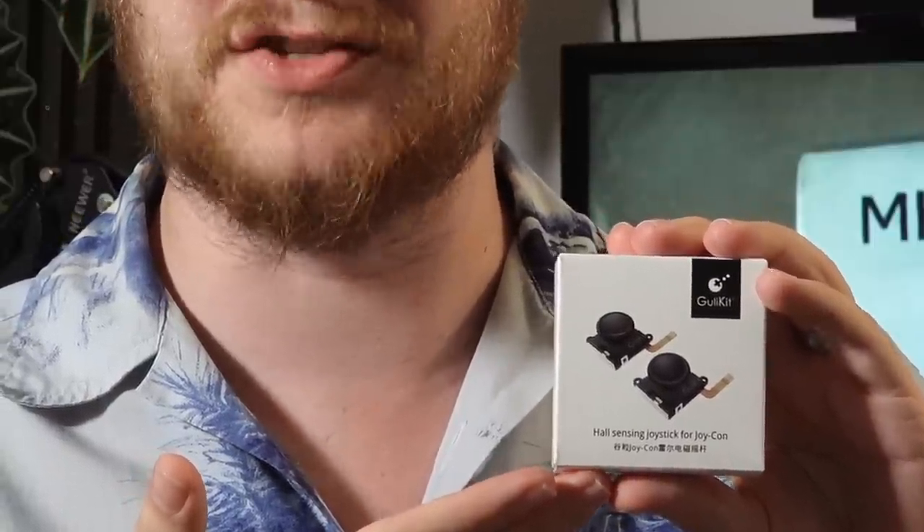These are some replacement joysticks for Joy-Con by Ghoulikit, but they have a little bonus thing. They're not just standard ones — they use Hall Effect sensors. They are Hall Effect sensing sticks.